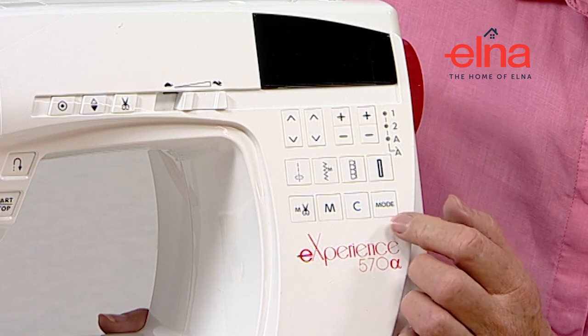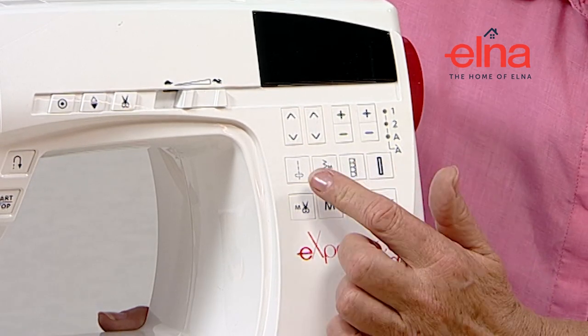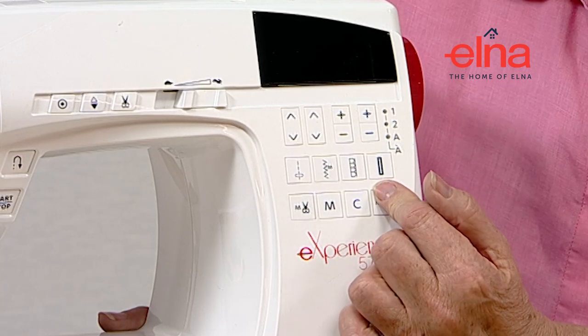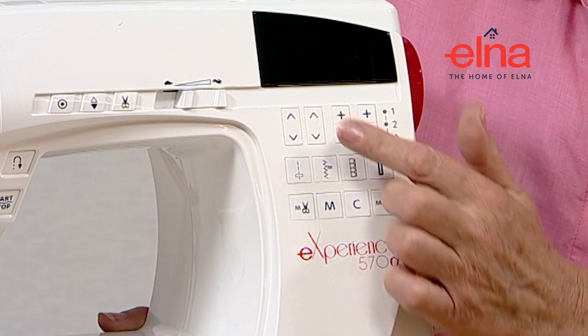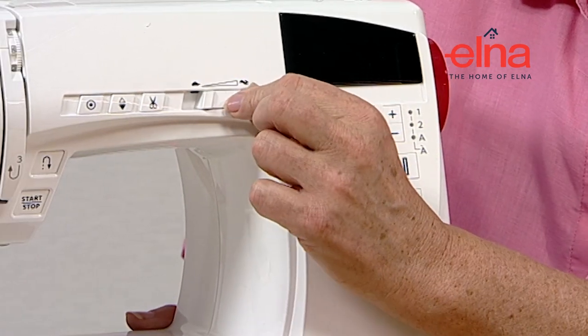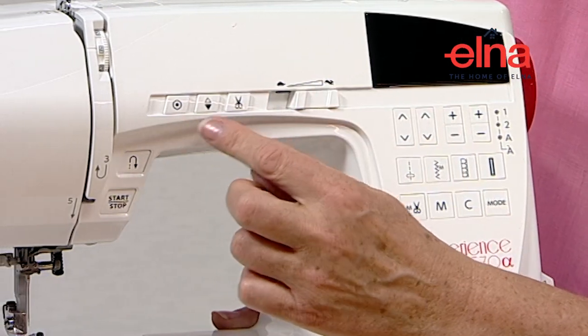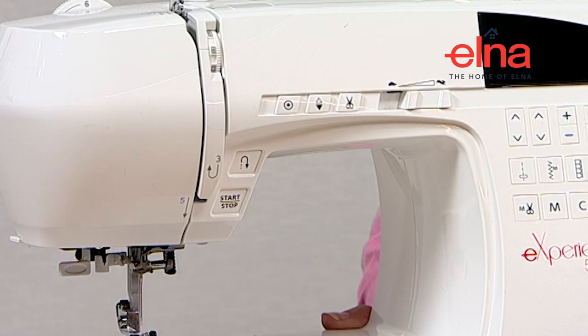Mode is how we select the different modes for the stitches. We've still got the quick return keys, and this is how we activate the alphabets. We've got all the same features as the other machines: speed control, lock stitch, needle up/down, and automatic cut. All these machines can also be operated without the foot pedal.